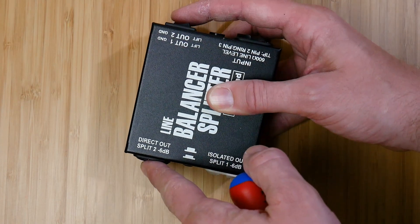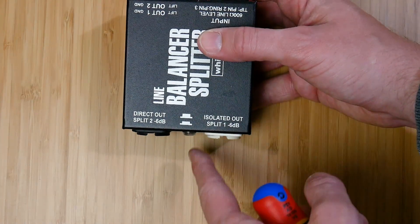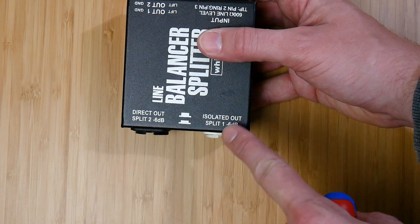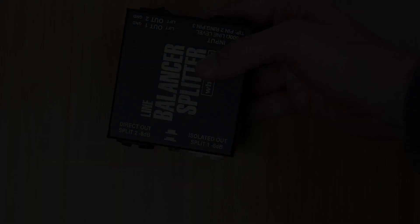With the button out we have one transformer isolated output on the white XLR, with the black XLR being a non-isolated direct output. With the selector button engaged we switch over to both outputs being split from the transformer. This results in a 6 dB loss in signal reference to the input. So let's take this one apart and see what's going on inside.